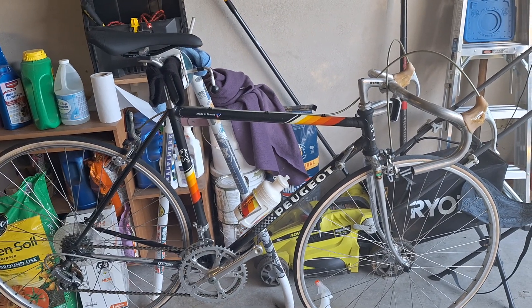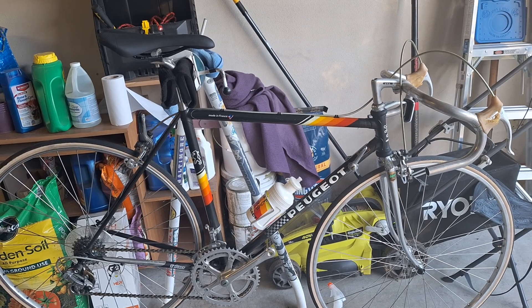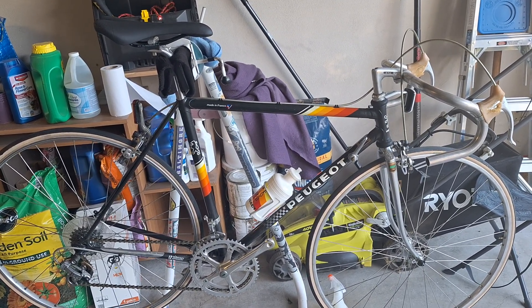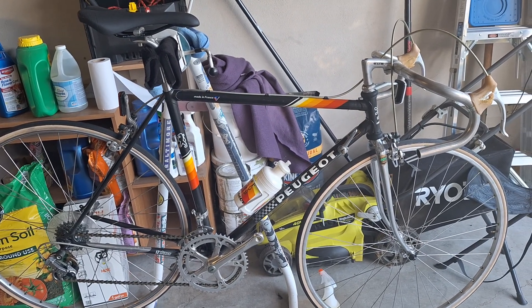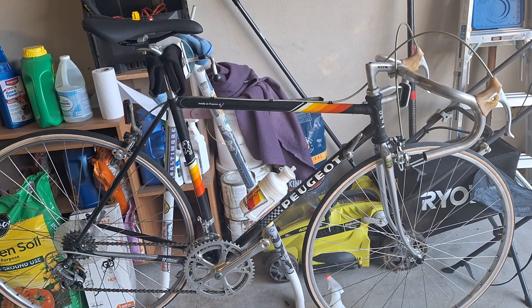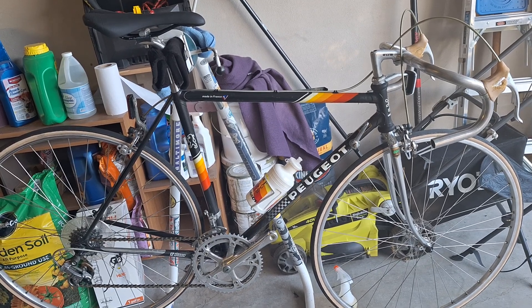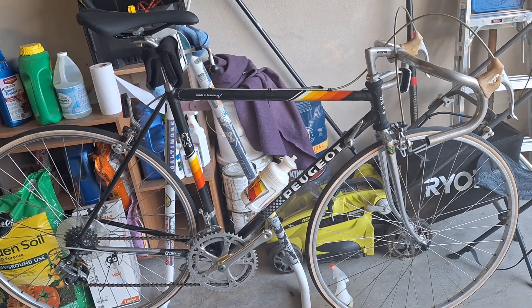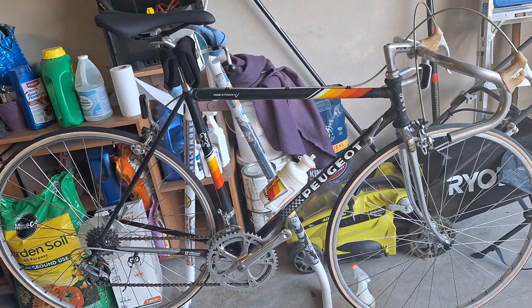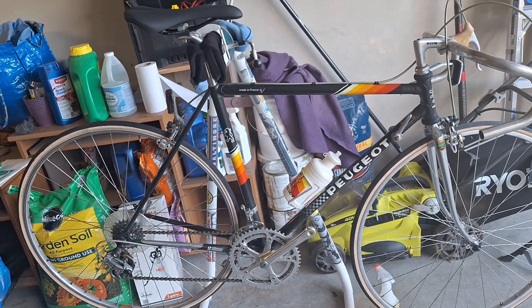Good afternoon everybody. This is a 1985 Peugeot PH 501 Reynolds II bike. You've seen a bike like this in the past — I was able to locate one about a couple of years ago, but this one we just found dirt cheap. This is a made-in-France frame and it's not TIG welded, it's actually lugged. 501 Reynolds chrome forks, full chromoly frame.